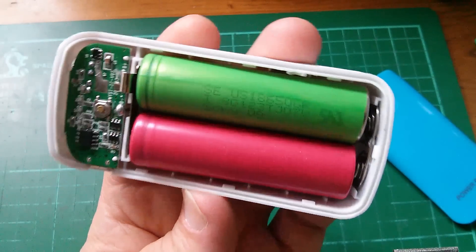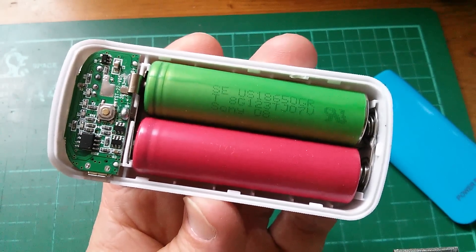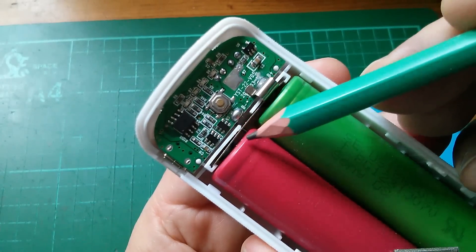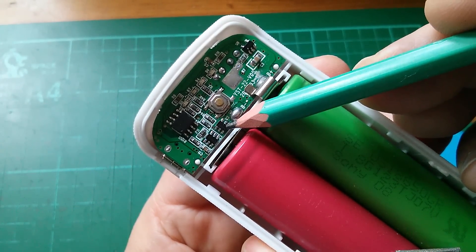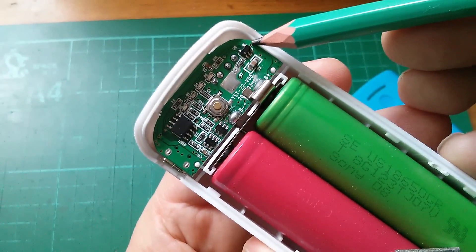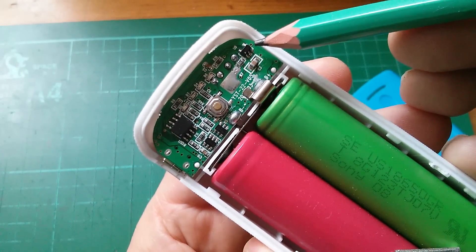Now what do I like about this thing? Well it's extremely compact — not much bigger than the cells themselves. The circuit board is extremely small and very compact. We've got cell protection ICs here: DW01, 8205 dual MOSFET. There's an 8-pin chip which must be a microcontroller, otherwise we wouldn't get that silly LED sequence. This is a charger chip — a 4054 — and it looks like it has similarities to the 4056 which I've looked at before.